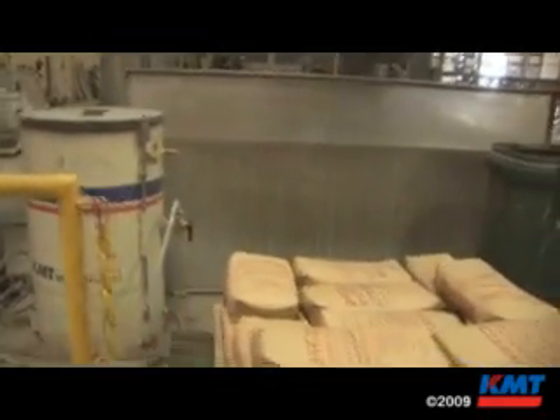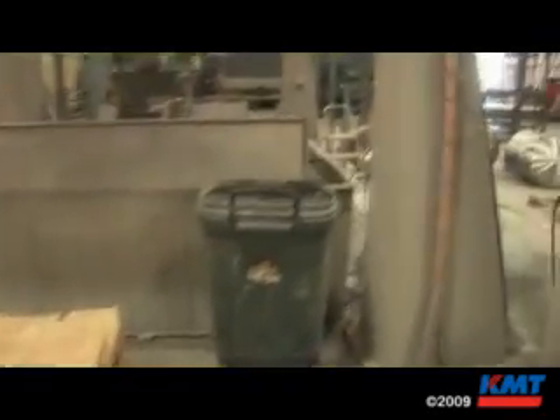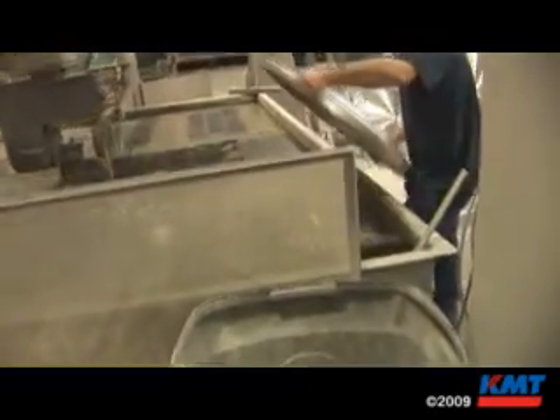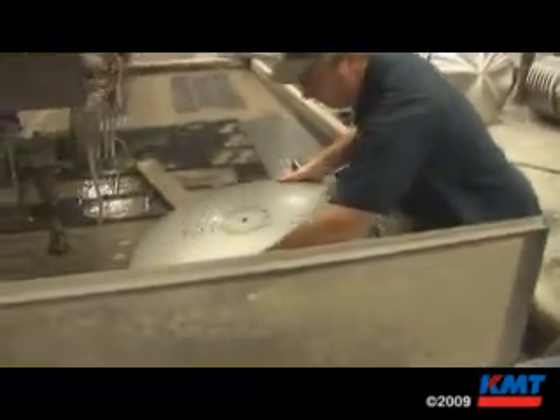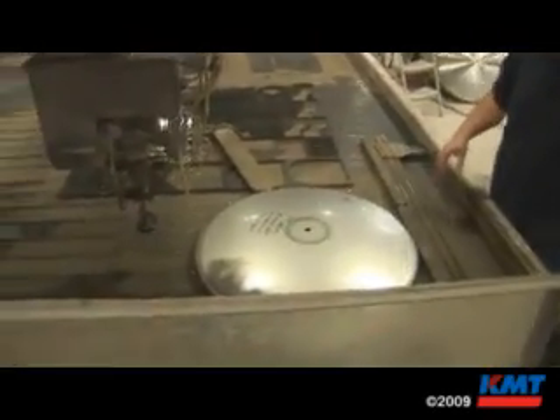We sell a lot to mom and pop job shops where a water jet will cut virtually anything. Instead of buying a laser or plasma, they buy a water jet and can get it all done. And again, the big deal is that five-axis competitive advantage.